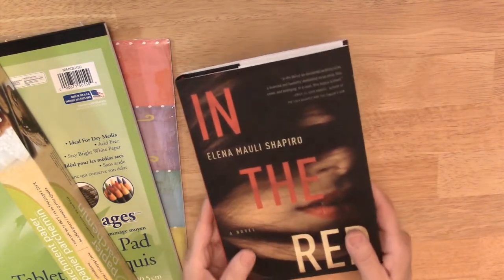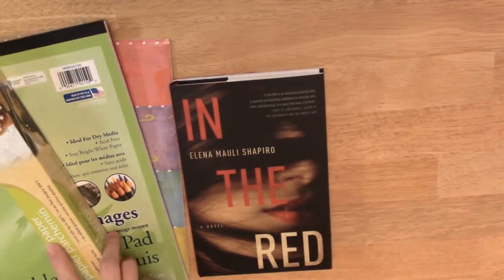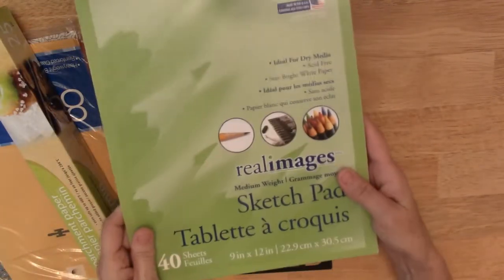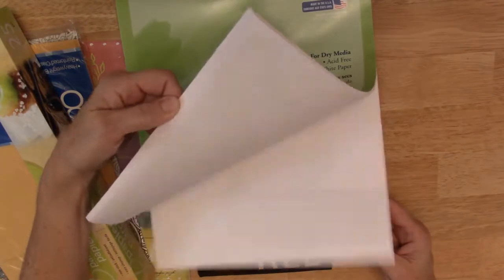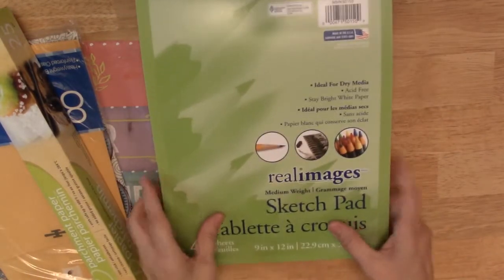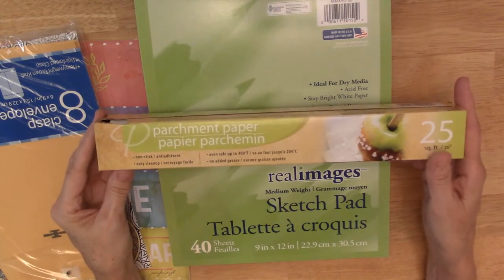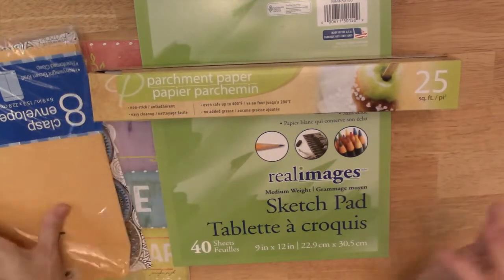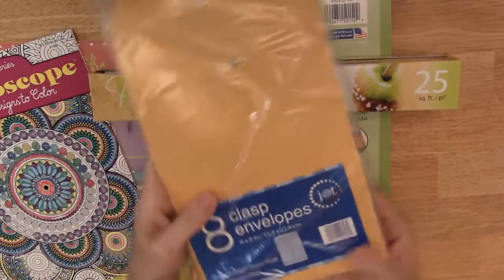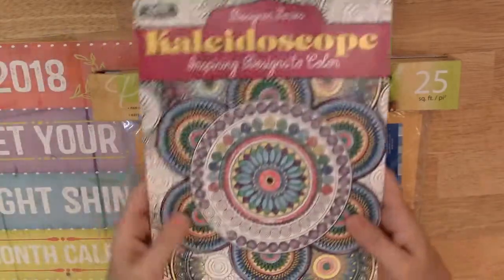I think this book will work. Then I got this sketch pad — I'm going to coffee dye the papers and they'll be the main papers for my journal. I also got some parchment paper that I can make different elements out of, and I got some clasp envelopes.